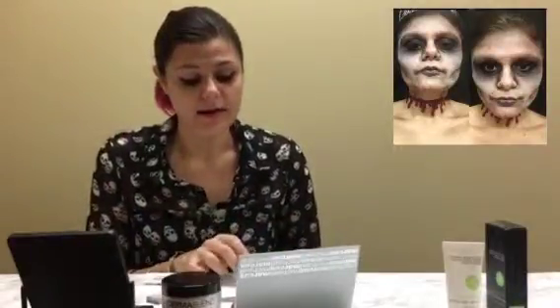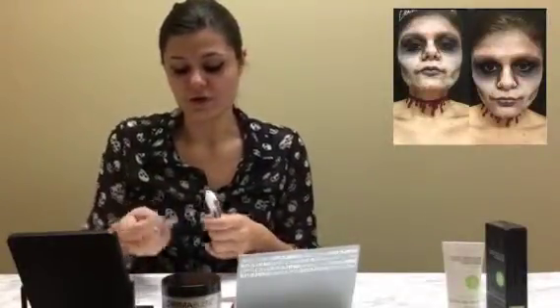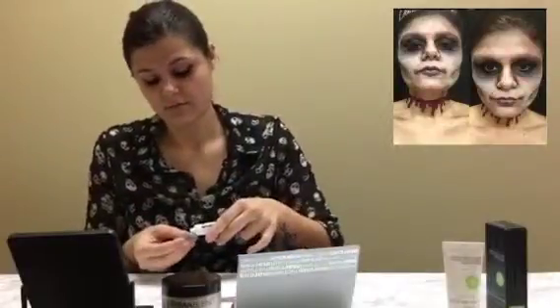Using my eyeliner brush, I already applied my cake eyeliner so that I don't have to pull on my eye when I already have the cake makeup on. For the face, I'm going to apply using a sponge with a patting motion — that way it's going to give you that ghostly look. I'm just going to apply it right onto the sponge.